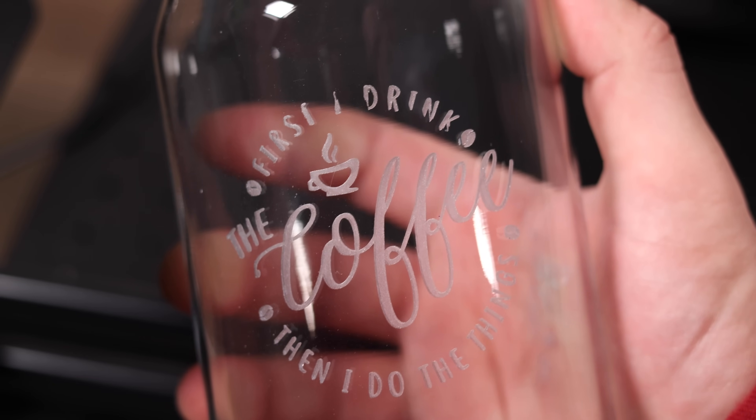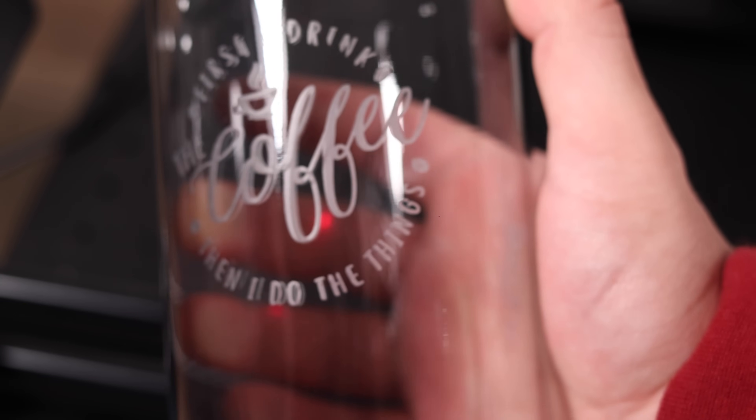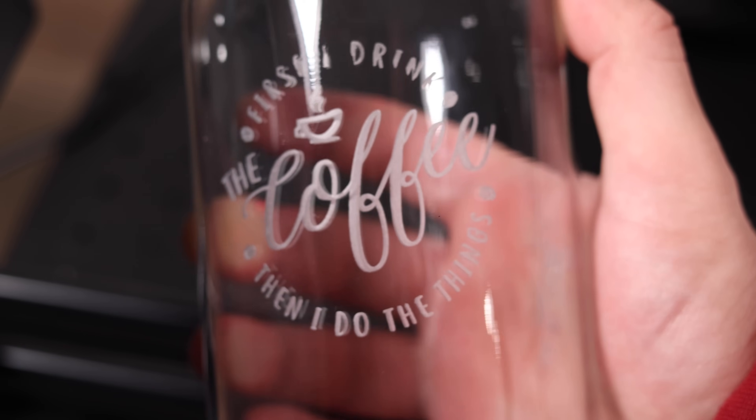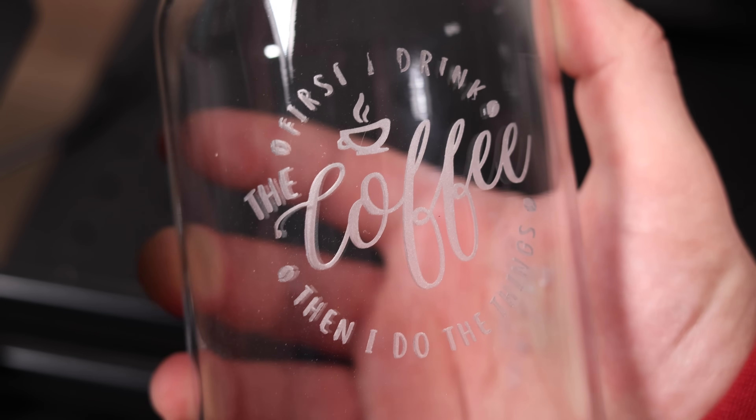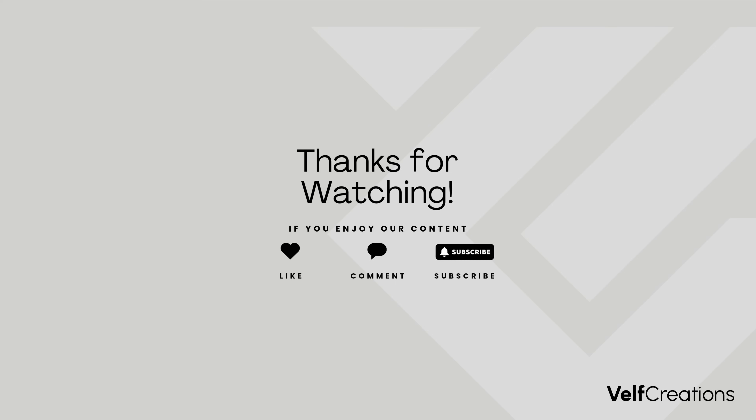We're super excited to keep learning with this rotary and will be posting shorts on our social media along the way. If you'd like to see a more in-depth video on the rotary and how to set it up with Lightburn, let us know in the comments. Don't forget to like and subscribe so you don't miss future videos. Thanks for watching, and as always, stay creative. We'll see you next time.